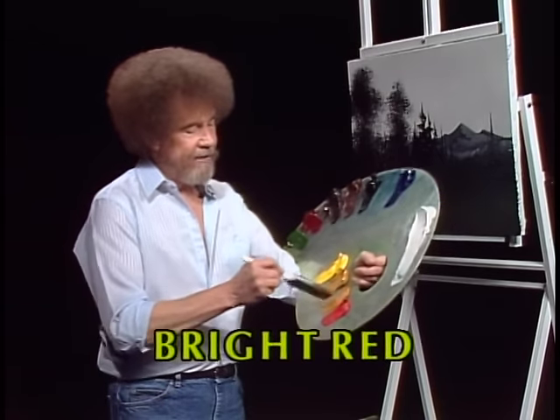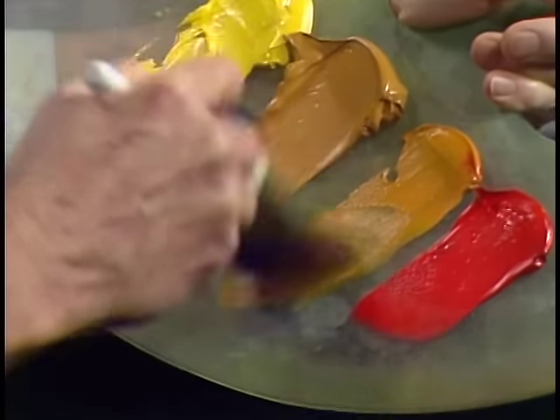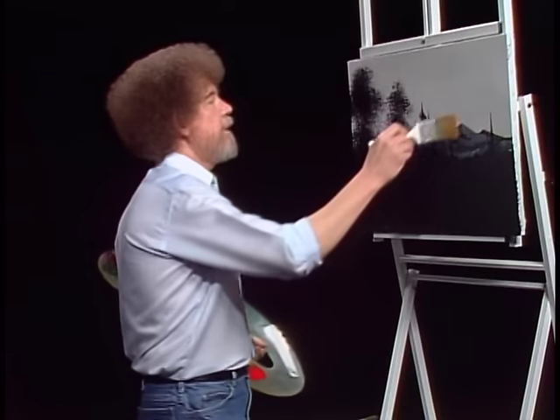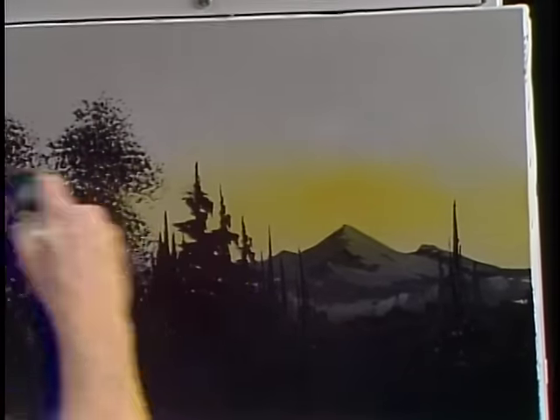Let's start out today — we want to start with a small amount of the Indian yellow, don't need much, just a little. On the two inch brush. Indian yellow is very transparent, so we can just paint right over everything, it doesn't matter. Just let it go.